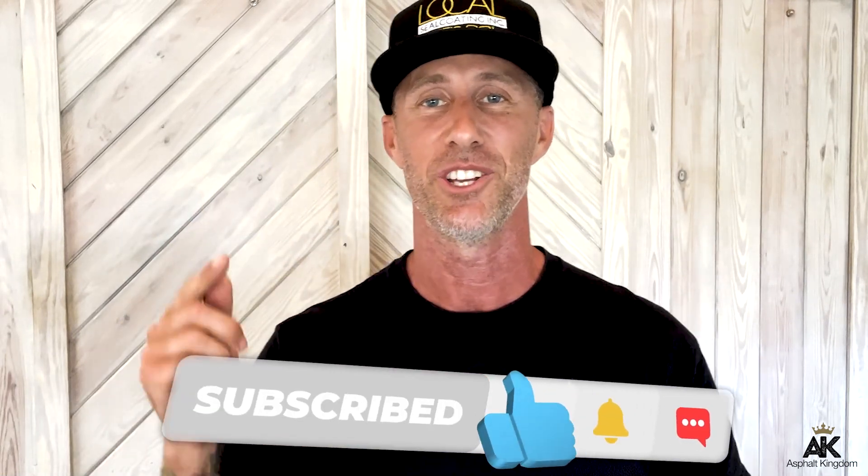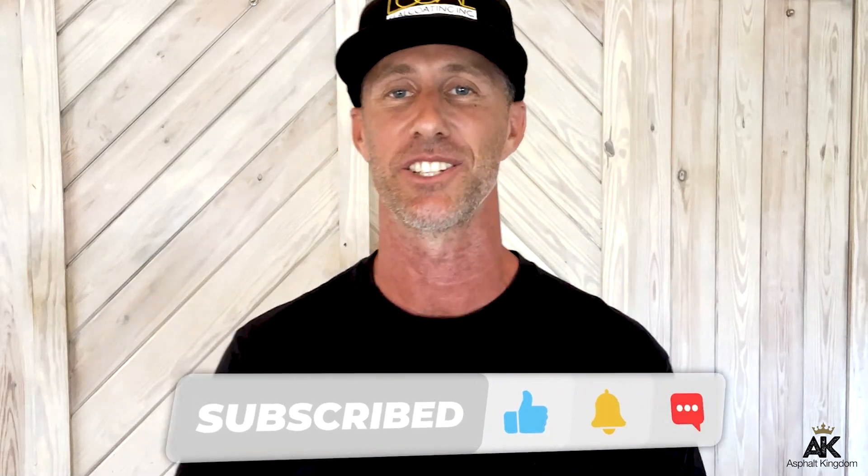Don't forget — subscribe and click that bell notification so you get notified every single time we push out content from Asphalt Kingdom. Welcome to your Asphalt Kingdom.